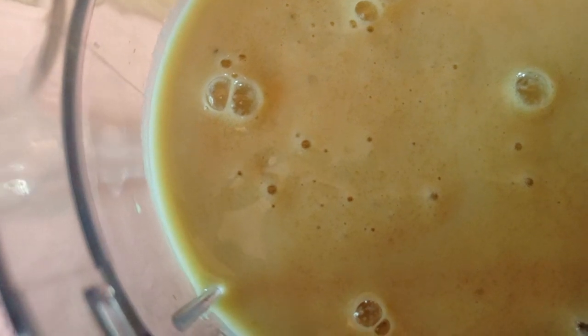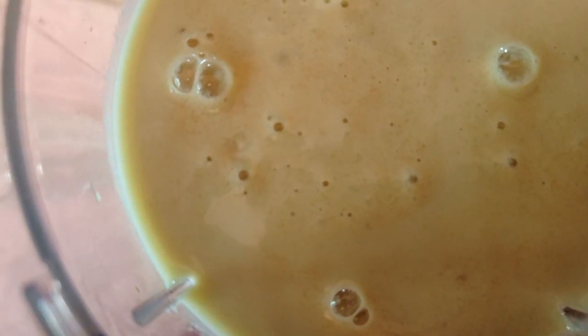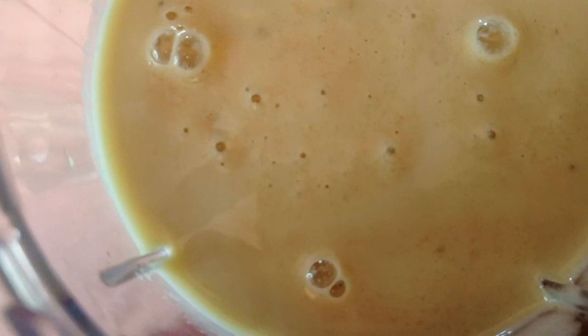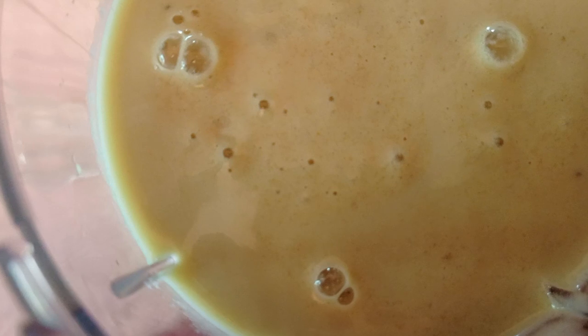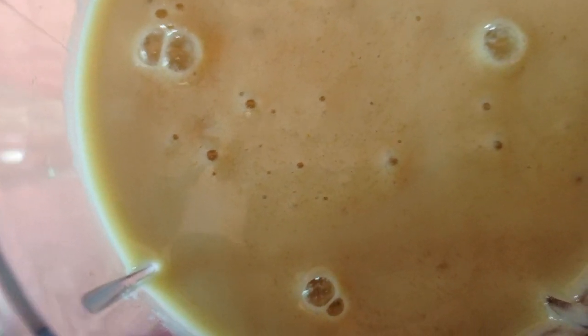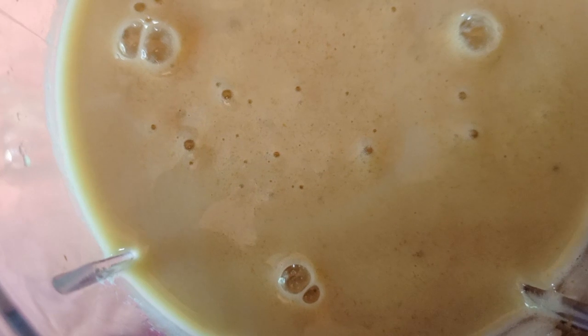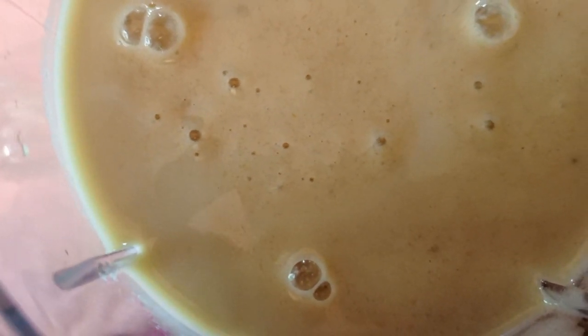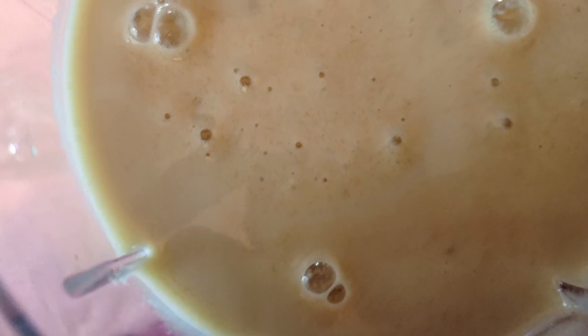Yummy! So guys, inside here I've just added ice cubes, so I'm going to serve it on the rocks — that is, you serve it chilled. So what I'm going to do is add ice cubes into my juice glass.